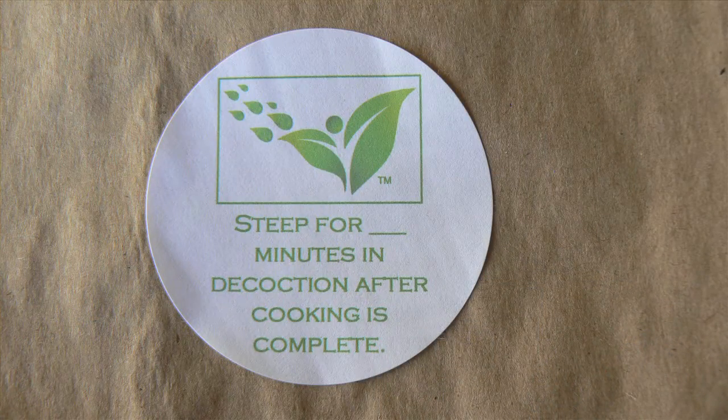In these situations, you'll see a small bag with a green label that says steep for the number of minutes that your practitioner is wanting for you to steep.